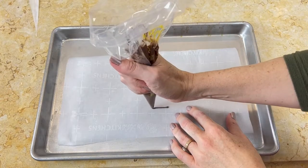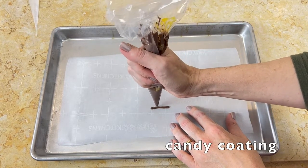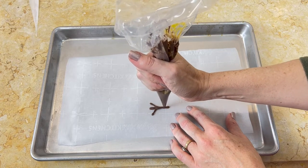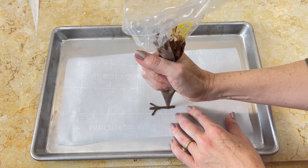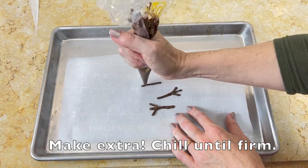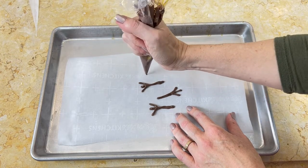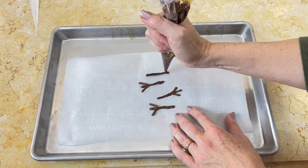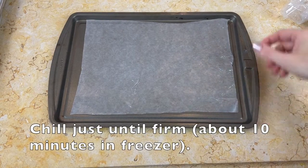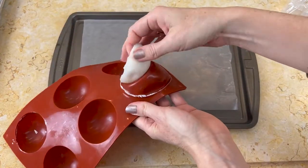Moving right along to our snowman arms, which are just supposed to look like little twigs. To do this, I'm using chocolate candy coating, loaded into my piping bag with the tip snipped away. I'm going over the shape several times to make it slightly thicker and stronger, and I'm making extra, but of course we're only going to need two.